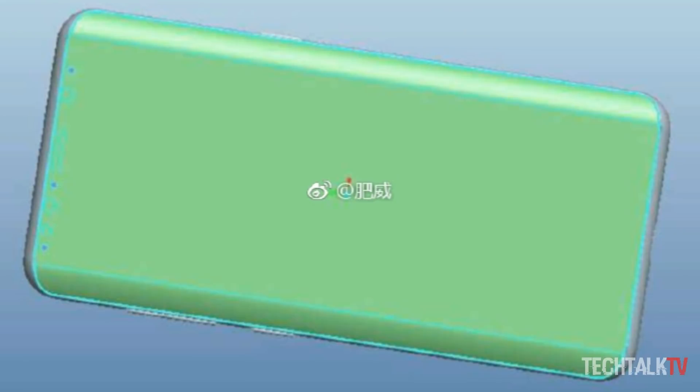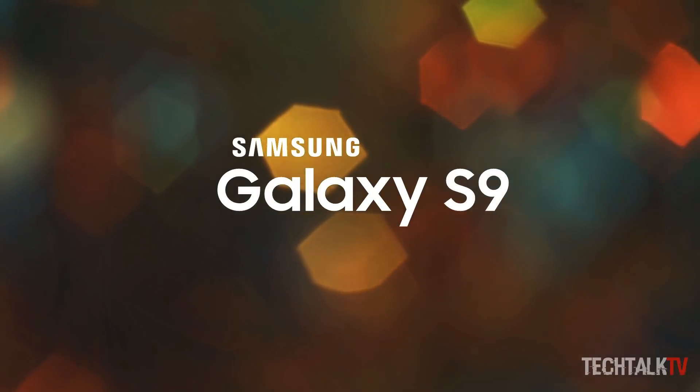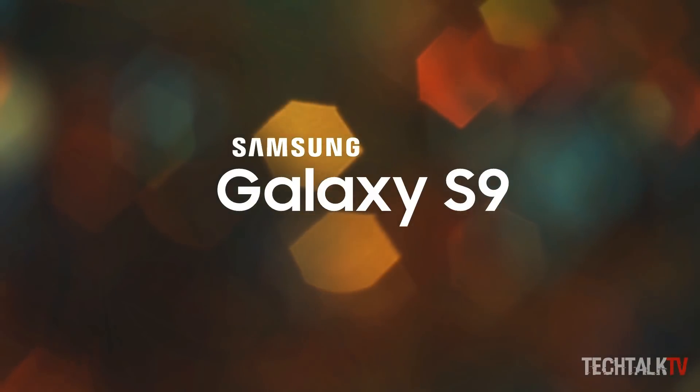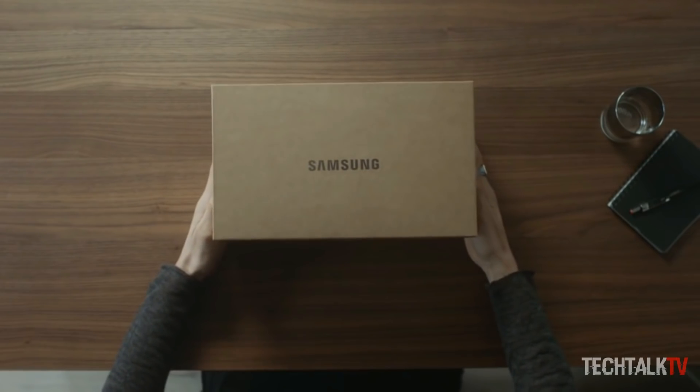For now, I'd advise taking these schematics with a considerable pinch of salt. Rest assured, as soon as the S9 enters mass production next month, a plethora of Galaxy S9 info will flood the internet, and that's when we'll catch our first proper glimpse of it.